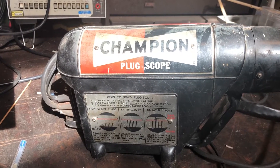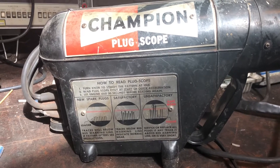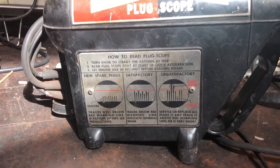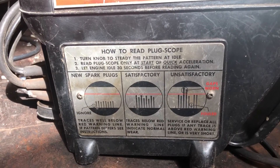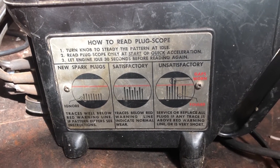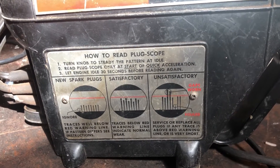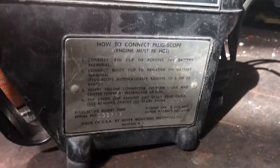Just for kicks, I decided to get out this old Champion plug scope, which I inherited from my uncle Bob many years ago. It's basically a small oscilloscope that's supposed to measure whether your spark plugs and ignition system are good or bad. I had no idea whether this worked or not. Here are the instructions on how to hook it up.